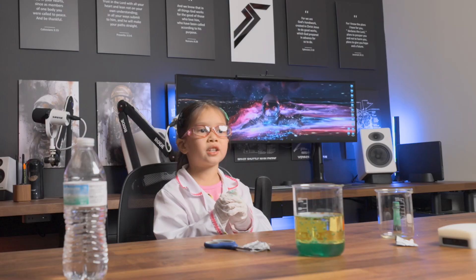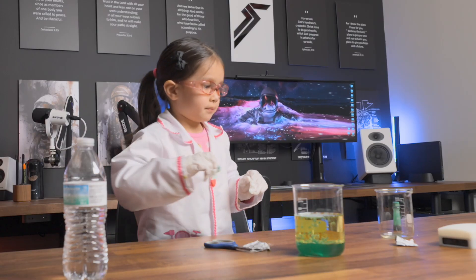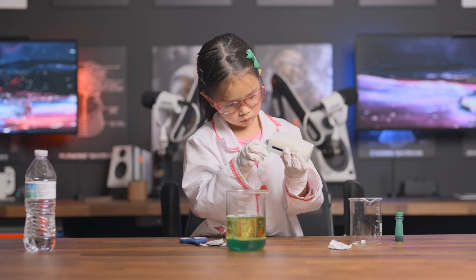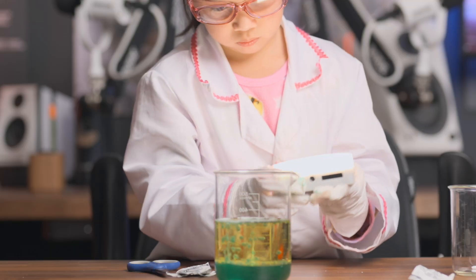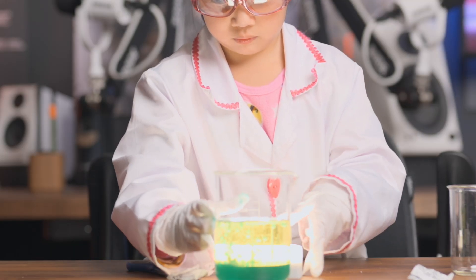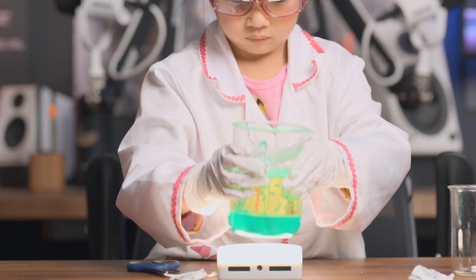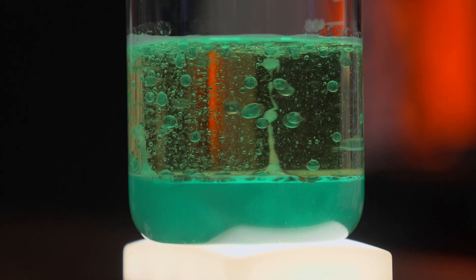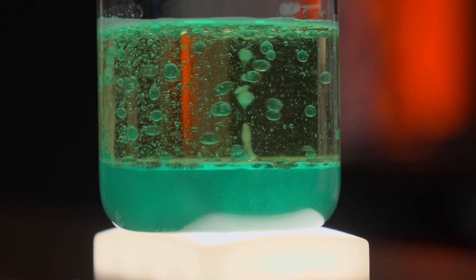Let's put some light under it. This looks so cool. Wow, it's cool!